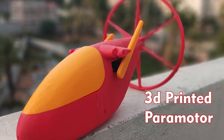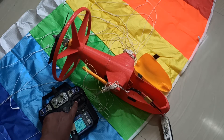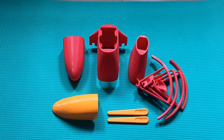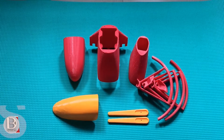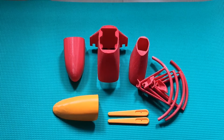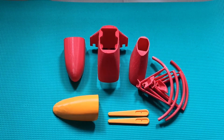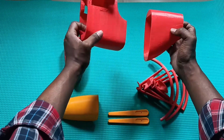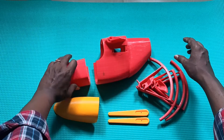Hi all, welcome to die.dot.3D Tech YouTube channel. In this video we'll see how to build a 3D printed paramotor. These are the 3D printed parts for the paramotor. Because of its size I can't print everything in one shot, so it is split into different parts. Now we need to attach all of them together to make the paramotor. Let me show you the first part — these are the parts for the front portion, kind of like a fuselage.